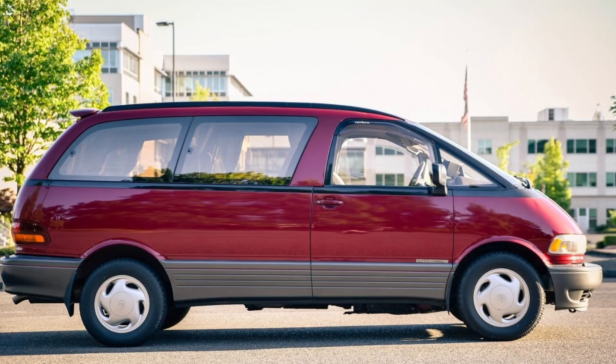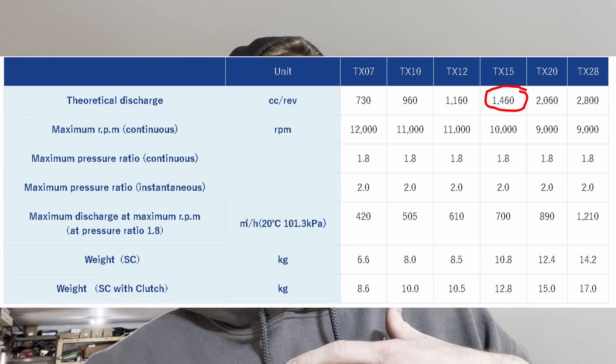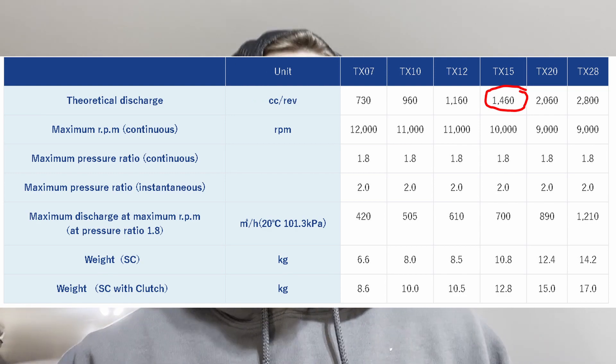That was the SC12. This is the SC14, which came on a Toyota Previa minivan. The SC14 is comparable to Ogura's TX15, and looking at the curves on Ogura's website, the TX15 pumps about 1460 cc's per revolution — a whole 300 cc's, or almost a 26% gain from the SC12. So comparing this SC14 to my brother's TX-12, the SC14 is going to create a lot more boost at the same RPM, which I'm going to have to remedy later by changing pulley diameters once I do more calculations and figure out exactly what I need.